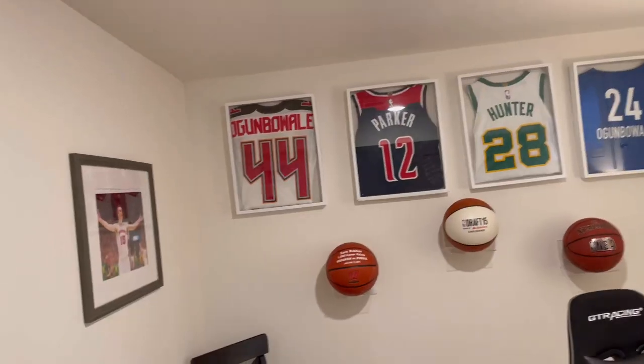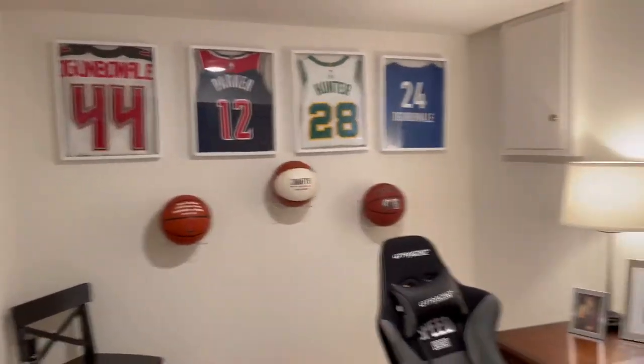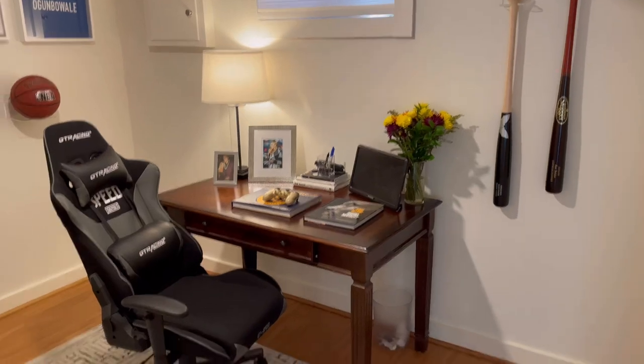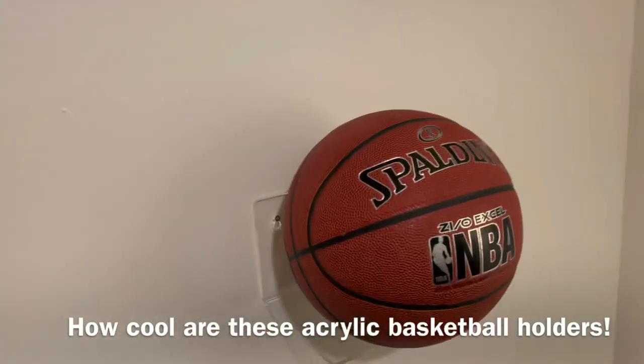He always likes to have a drink, so I thought why not have that down here for him with his monogrammed cup. Just some of his memorabilia — things he's collected over the years, jerseys from friends. I'm hanging his baseball bat, so all of that was so fun to put together for him. He was drafted, thousand career points, NBA ball.